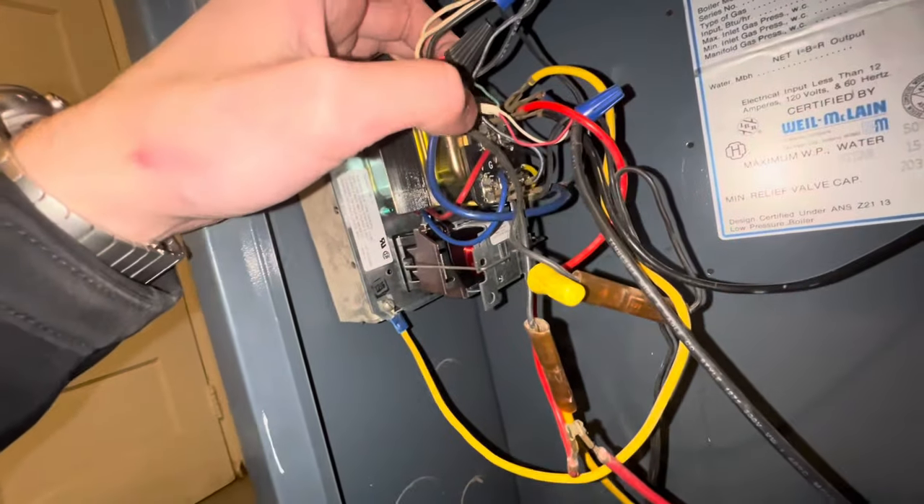We're headed out of the funeral home. That call defeated me — I lost. I couldn't get him heat today. There's a lot going on with the wiring, and wires aren't going to the right places.